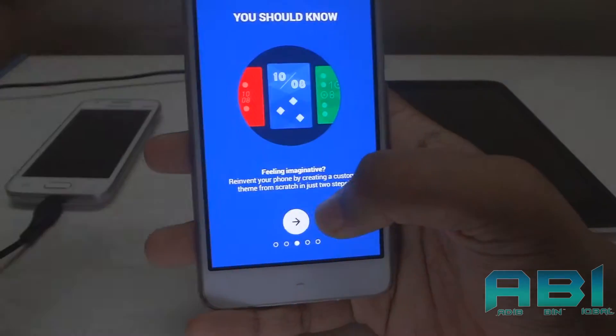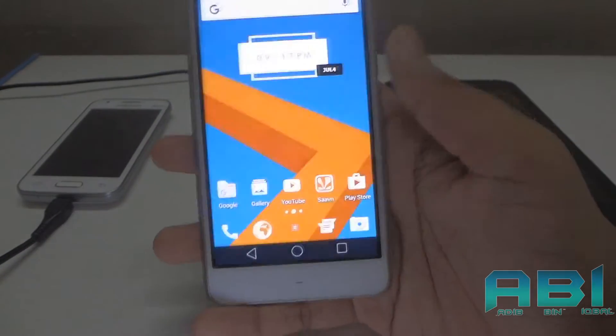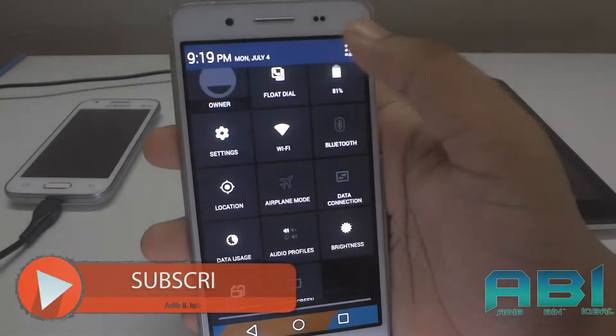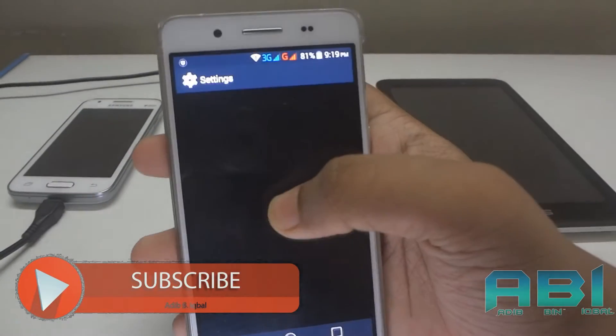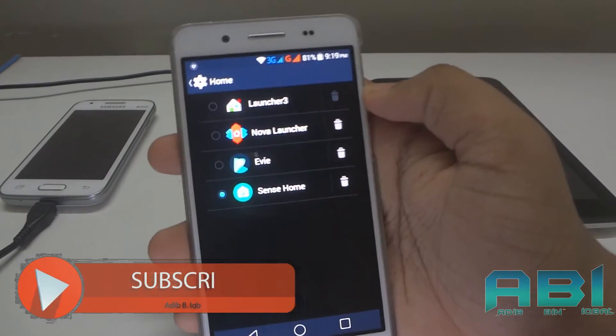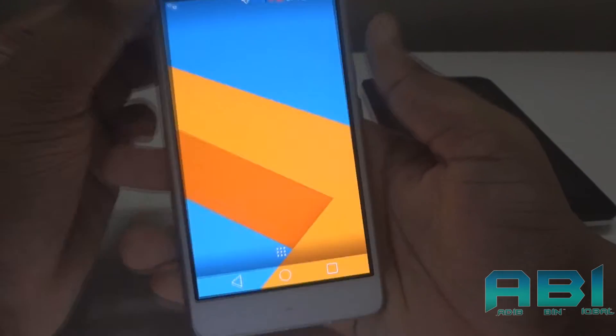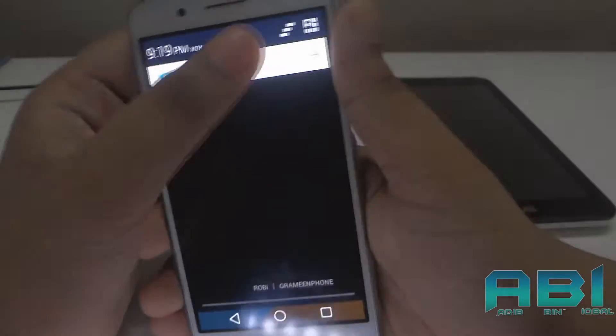Just swipe everything and hit Done. If it doesn't show anything, go to your Settings, choose Sensor, then hit the Home button — it will redirect you to HTC Sense UI.